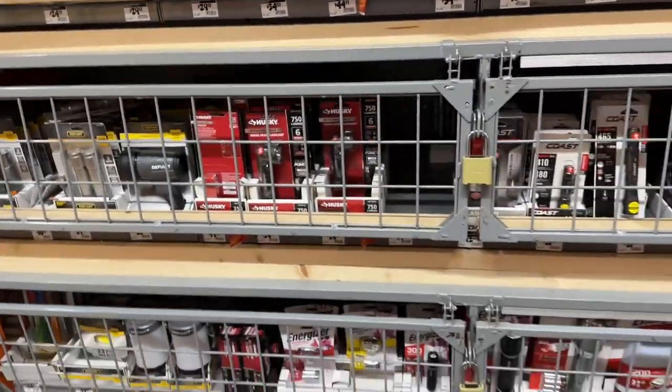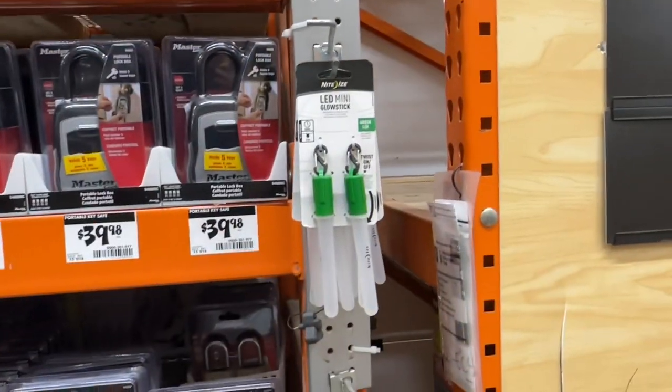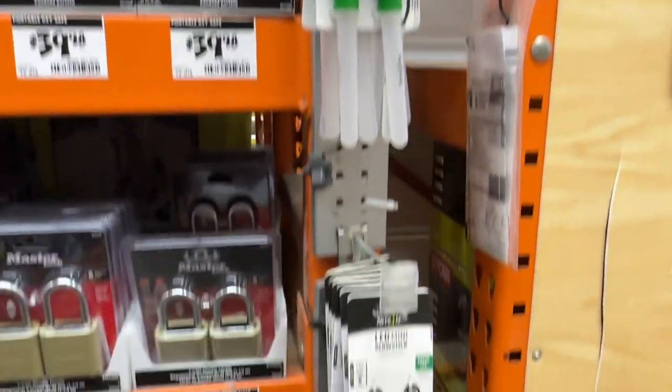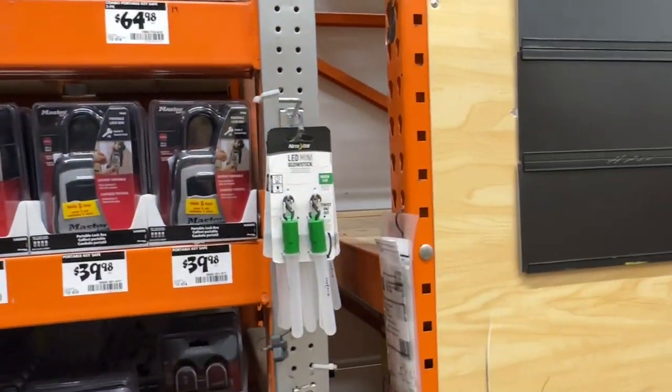That's only 15 bucks so it's pretty good - check that one out. All right, we're gonna have to see if we can find these in blue. Got the Nite Ize LED mini glow sticks - I need the blue ones. Come on, let's get the blue ones.